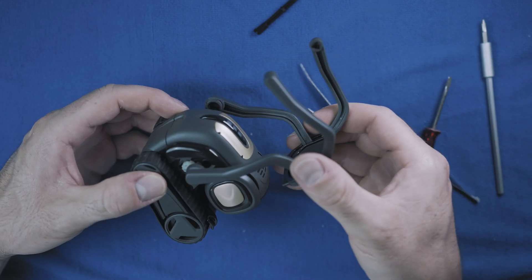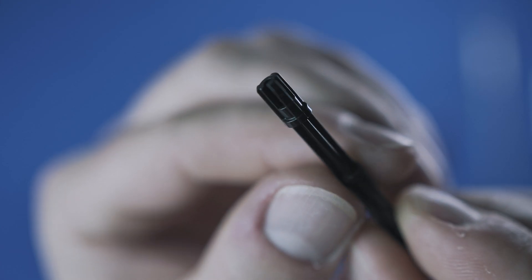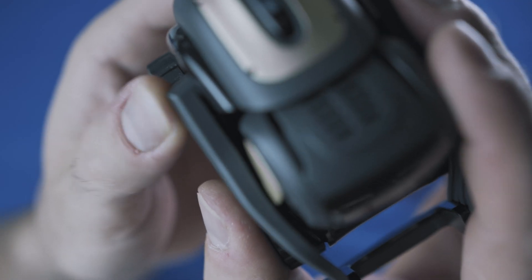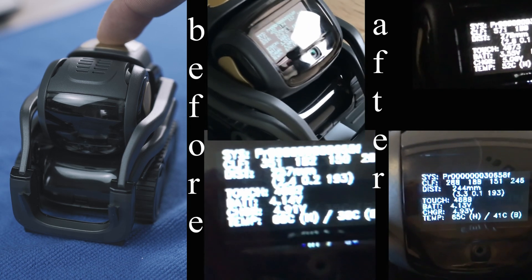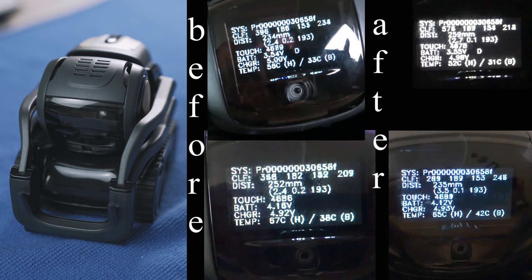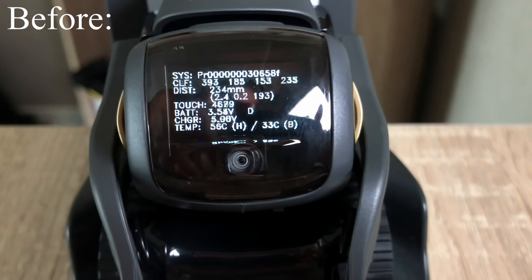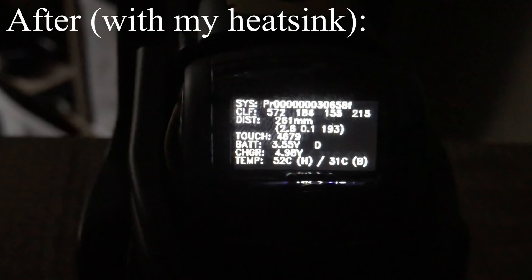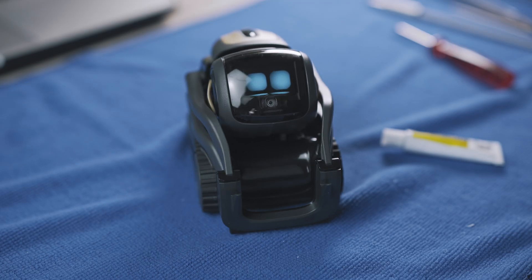Now it's time to see the differences. Place the shaft with the small clip facing down and just clip the arms back on. Here are the temperatures before and after. The colder ones are morning temps while Vector was sleeping. Before: head temperature was 56°C while sleeping and 68°C while in use. After with the heat sink: 52°C while sleeping and 65°C while in use — a difference of around 3 to 4 degrees Celsius. Thanks for watching and see you next time.